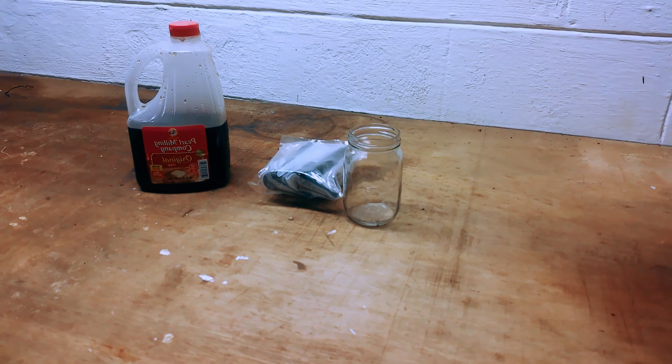Today I got this mason jar. I'm going to put my pancake syrup in it, and I got this pump that I saw on Amazon. I thought it would work on this — let's see if it actually works or not. It doesn't have a lot of good ratings, so I'm going to give it a try.